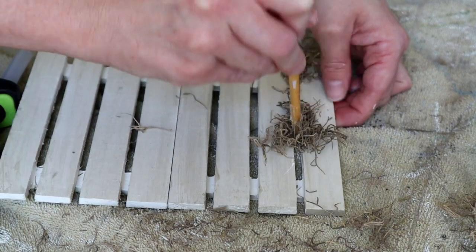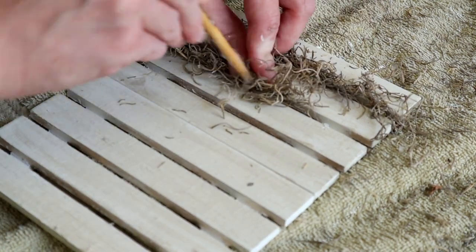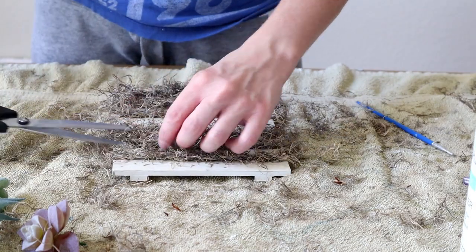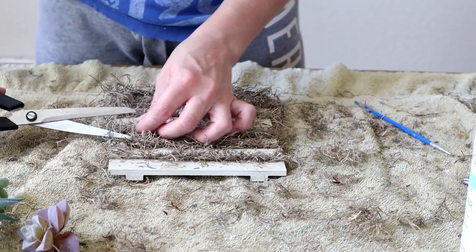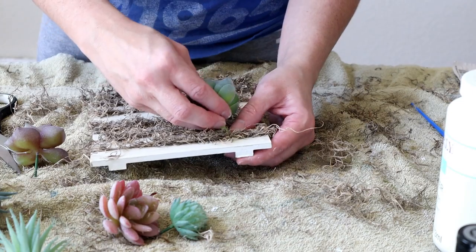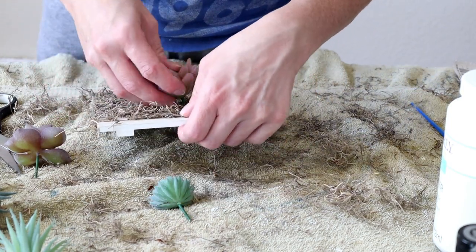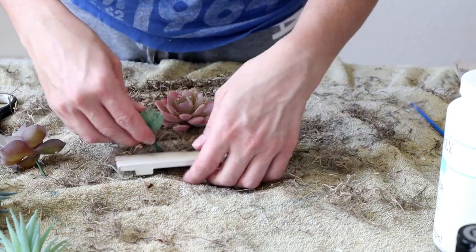To help push the Spanish moss in between the slats, I used the end of an old paint brush, which really helped a lot. After adding all of the Spanish moss, I took some scissors and trimmed it up so it was more manicured and not so messy looking. Next, I'm adding the mini succulents from Amazon, pressing the stems right in between the Spanish moss and moving them around until I get them exactly where I want them.